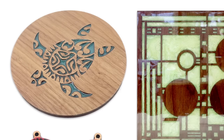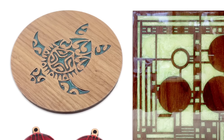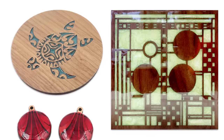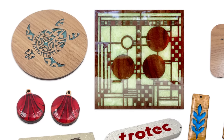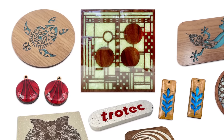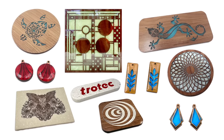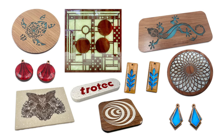Laser cutting and engraving, when paired with the aesthetic appeal of epoxy resin, unlock numerous artistic and commercial opportunities. The precision of laser technology, combined with the color and texture enhancements from traditional or UV epoxy resin inlays, produces eye-catching products. This combination captures artists' interest and presents a lucrative venture for entrepreneurs. This video will provide a deep dive walkthrough of engraving and cutting materials to be combined with epoxy.